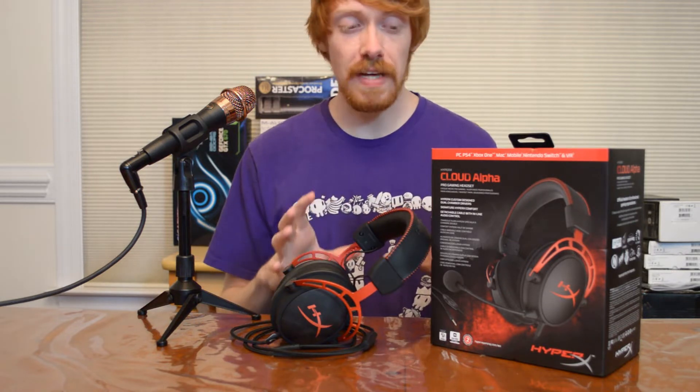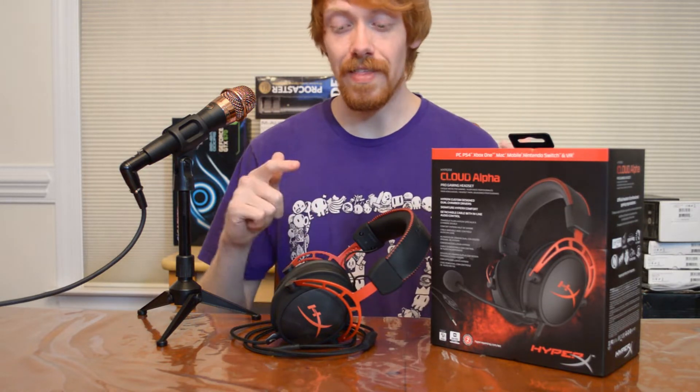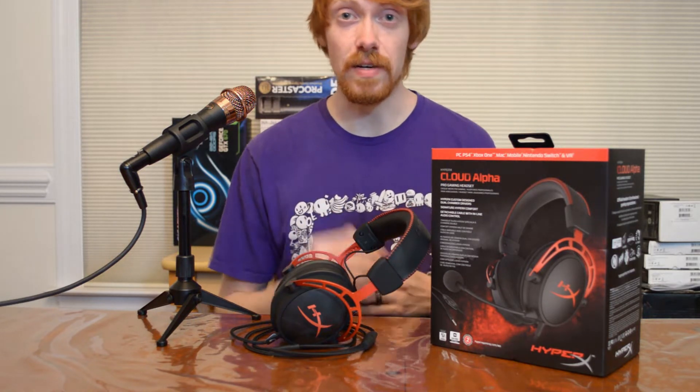Before we get into any of that, I do have to say that this is my personal headset. It was not provided to me by any manufacturer or anything like that. This is my personal headset that I got for my birthday. So let's go ahead and check out the specs and the details.